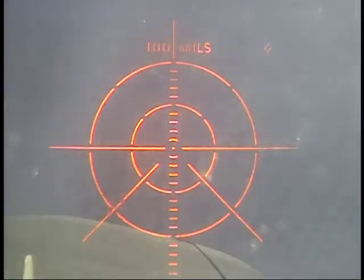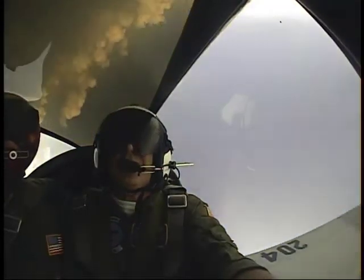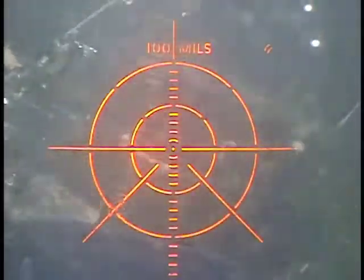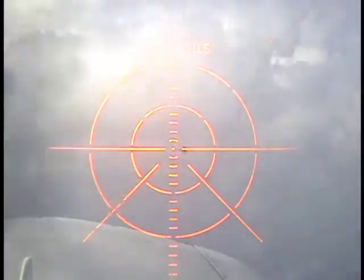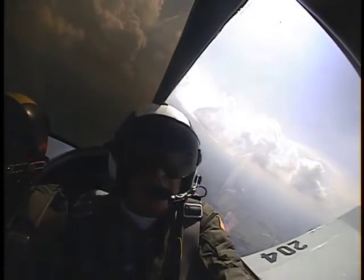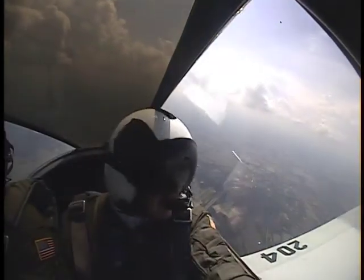Tracking. Tracking. All right. Knock it off. We'll be off to the right side. Good job. Get off, we'll be off. Okay. Ha ha. All right.